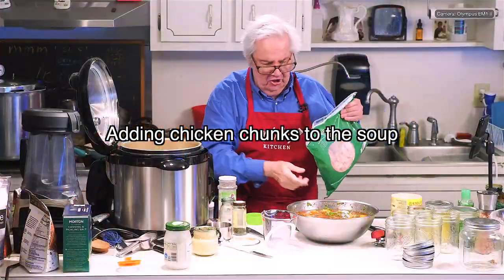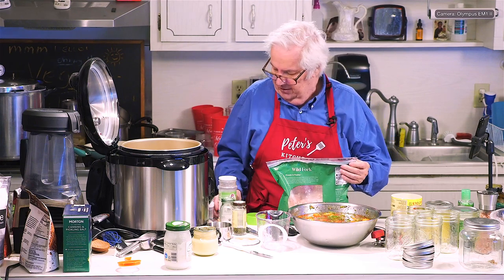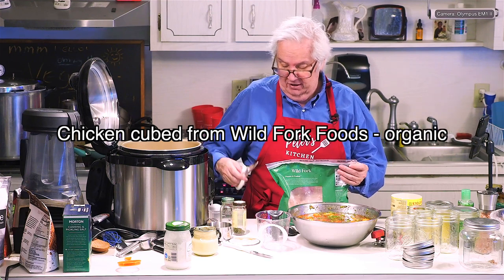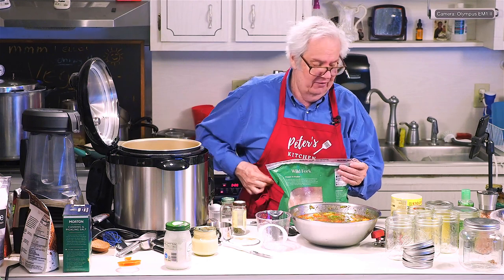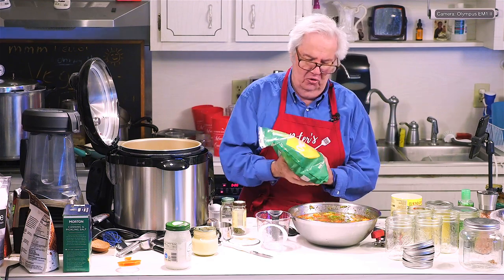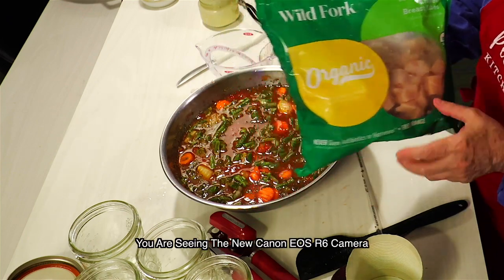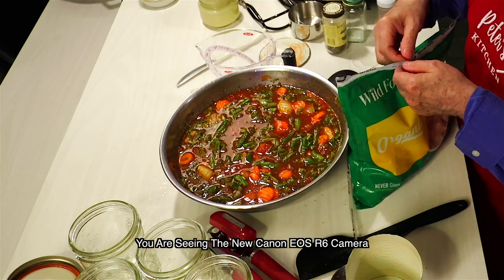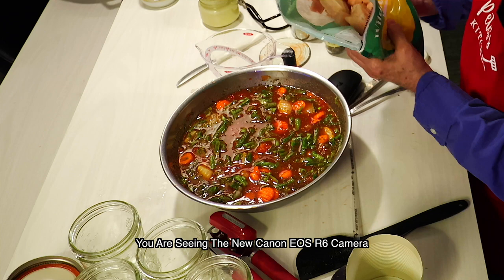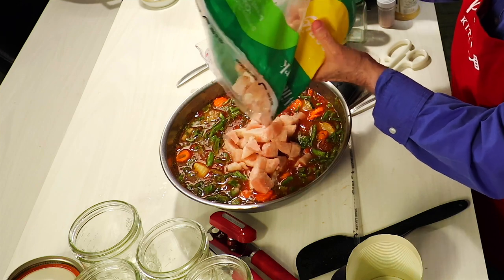I've got a bag of chicken here that is a resealable package. This is from a company called Wild Fork — if you have a Wild Fork in your area, they've got really good stuff. It says pull to open, but it never works for me. This is Wild Fork organic chicken cubes. It's frozen chicken — all that is frozen and it's pre-cubed for me. It's all white meat. I would have liked it if it was mixed, but that's like maybe a little less than half the bag. Let's mix this up and see what it looks like in the soup.